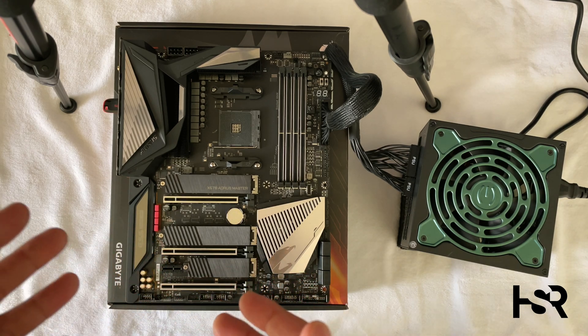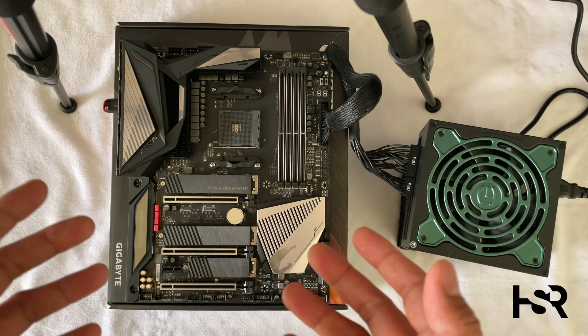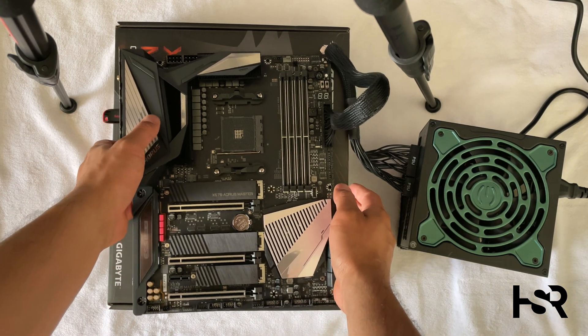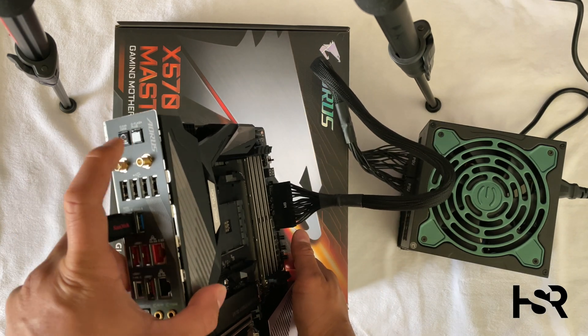This is for people who want to get their AM4 board ready for the new Ryzen chips and need to do the Q Flash. One more thing I want to quickly show you — that's the button you need to press: the Q Flash button.